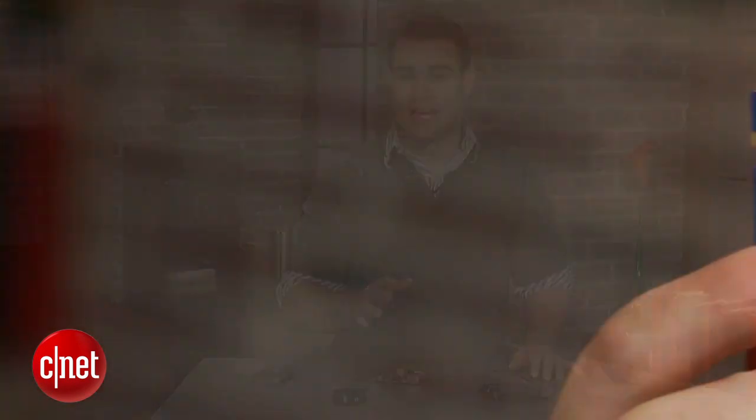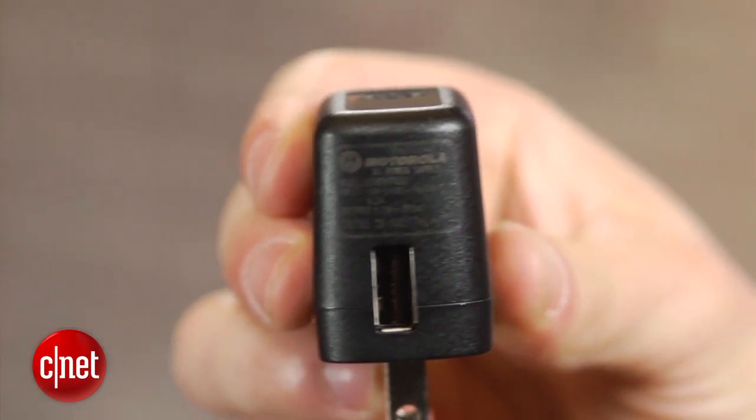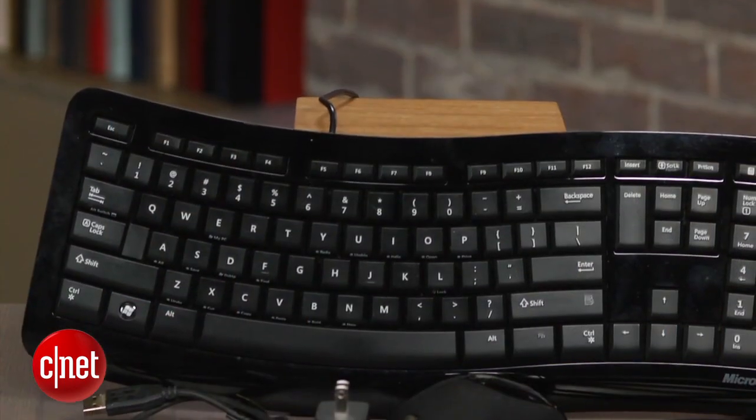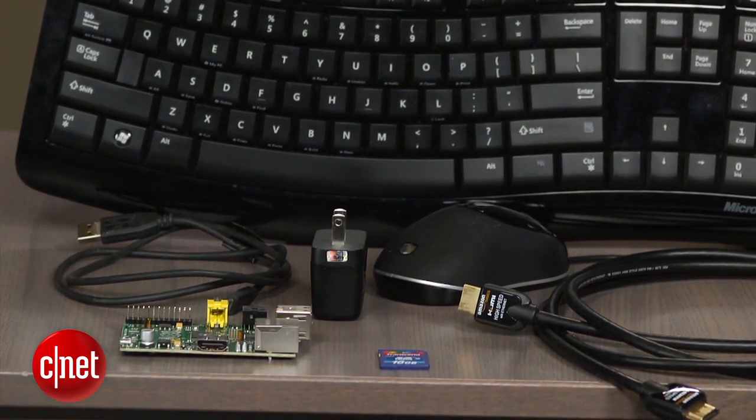Different projects require different components, but the basic requirements include a 4GB Class 4 SD card or better for storage and a power supply capable of producing 700mA at 5V. In most cases, a smartphone or tablet charger should get the job done, but make sure to check the output on the charger first. Other items you'll need include a USB keyboard and a mouse, an ethernet cable or a USB wireless adapter, a monitor, an HDMI cable, and if your computer doesn't have one, you'll also need an SD card reader.